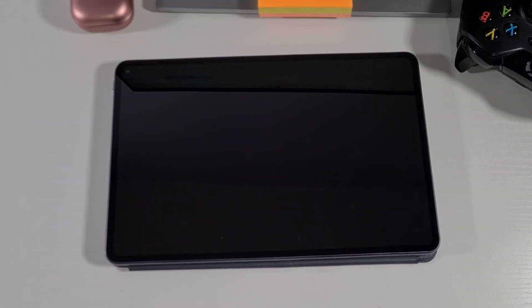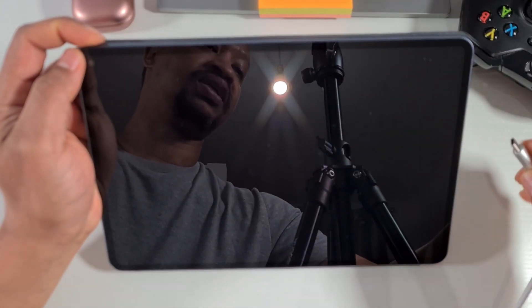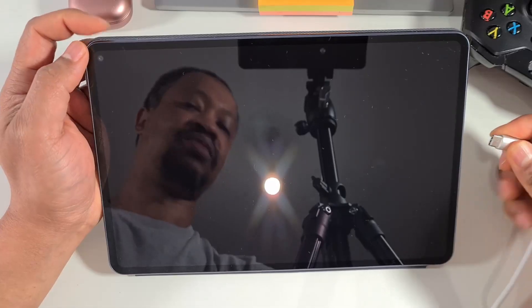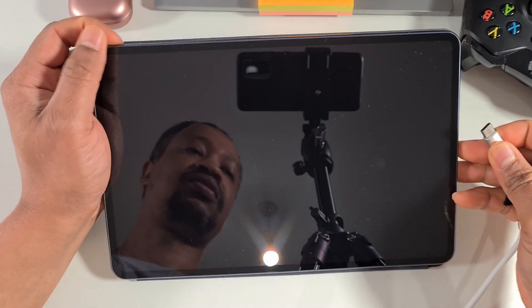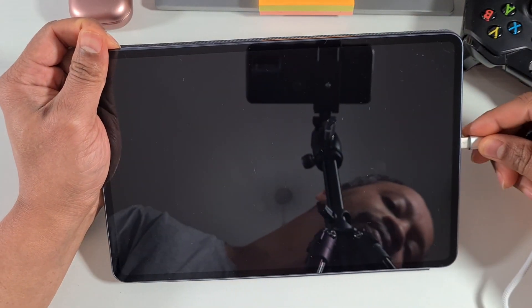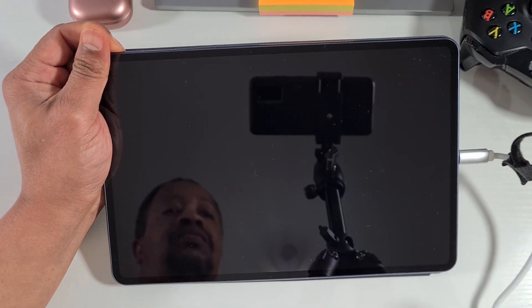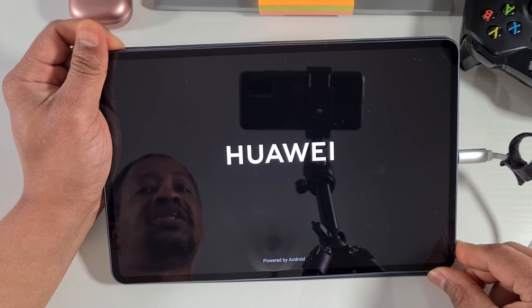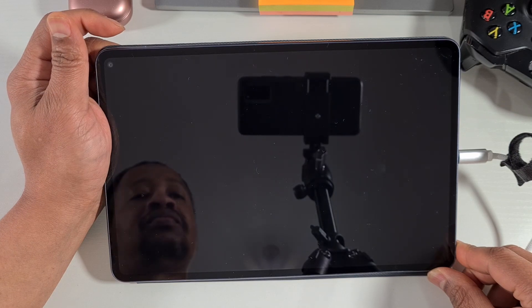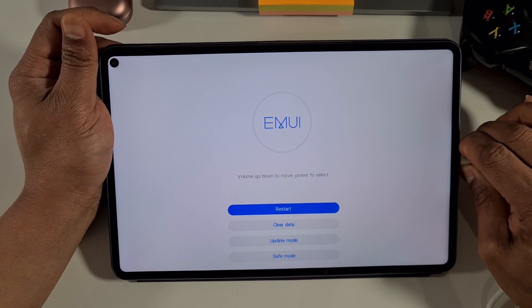For the MatePad Pro, press and hold volume up while you plug in the USB-C cable. So I'll just do that now — press volume up and then plug the cable in. The device will vibrate, then let go of the volume button. And there you go — that's the screen you need to be on. You can now unplug the cable.